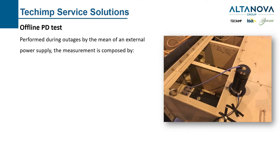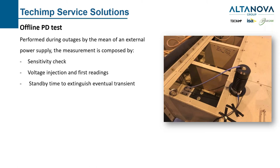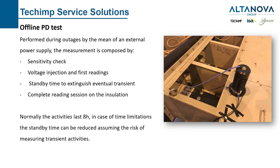Offline PD test is normally performed during outages. It's not our preferred solution for the reasons we have seen at the beginning, but we understand it's a quite standard requirement and we can provide this solution. Normally we do a sensitivity check first by injecting a charge into the sensor connected to the winding, then we make voltage injection and wait the standby time to extinguish any transients — always present because it's a cold machine — and then we complete the reading session. This activity normally takes eight hours, about one day.